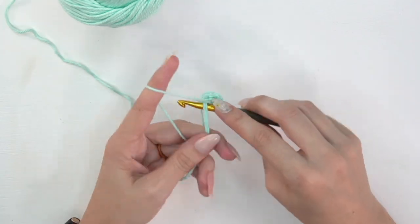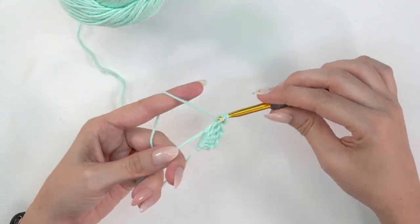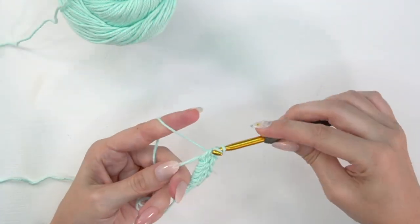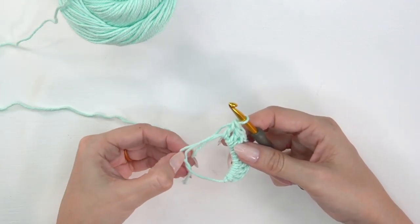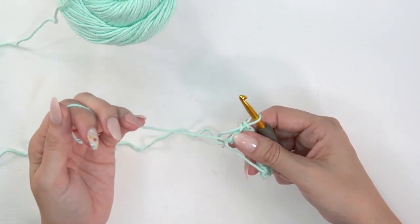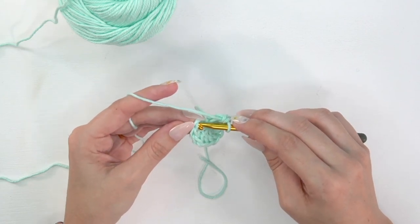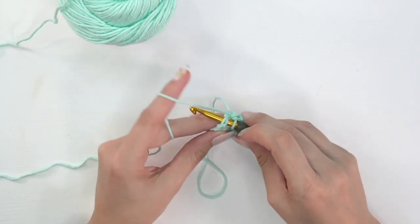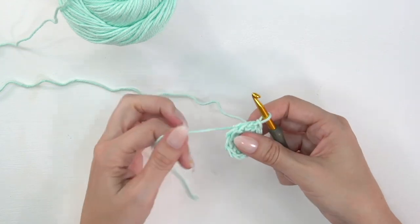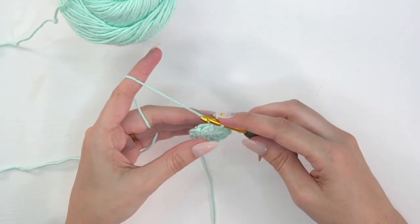Now double crochet nine stitches into the magic circle. At the end of this round, including that stacked single crochet as our first stitch, we'll have 10 total stitches. Grab the tail end from the magic circle and pull it closed, then join to the very first stitch — the stacked single crochet — with a slip stitch. Pull the ring down tight so there are no gaps, and you can weave in that end now or save it until the very end.